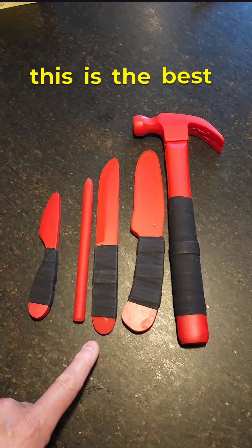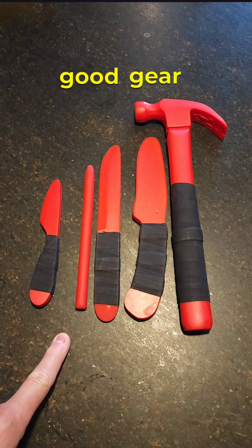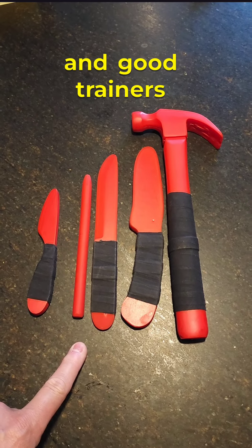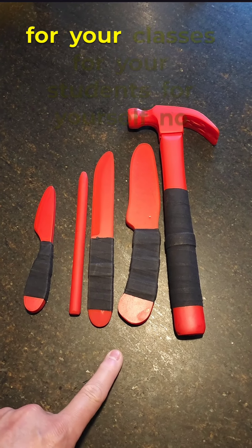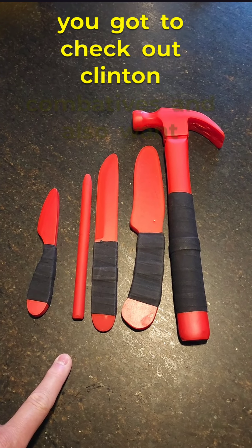And I got to tell you, this is the best stuff on the market. If you're serious about having good gear and good trainers for your classes, for your students, for yourself, no matter what it might be, you got to check out Clanton Combatives.